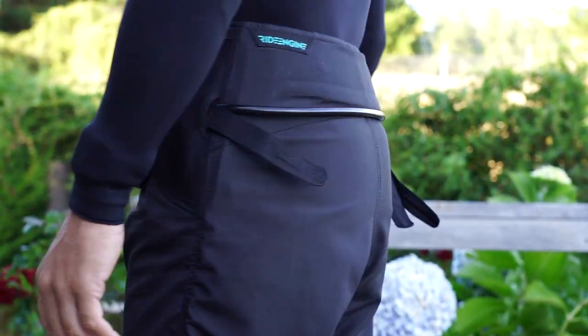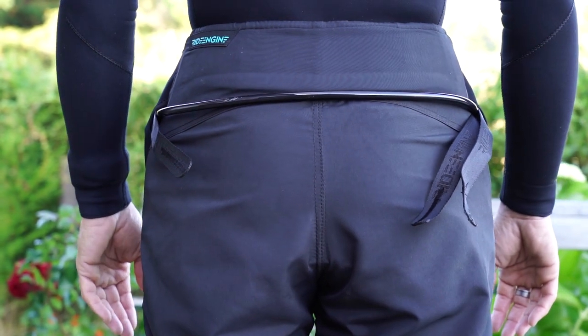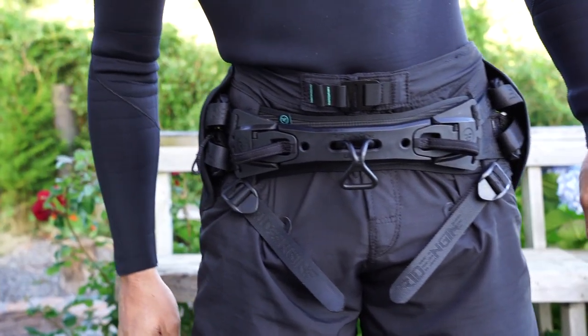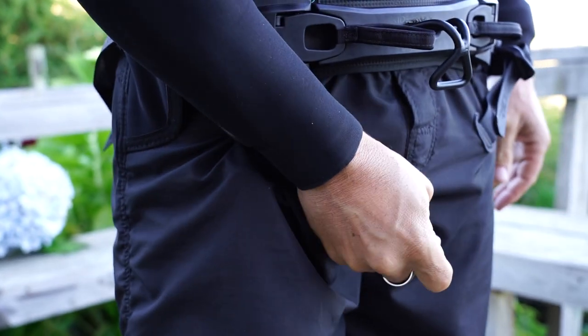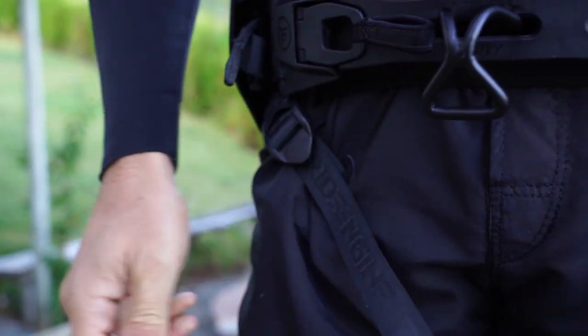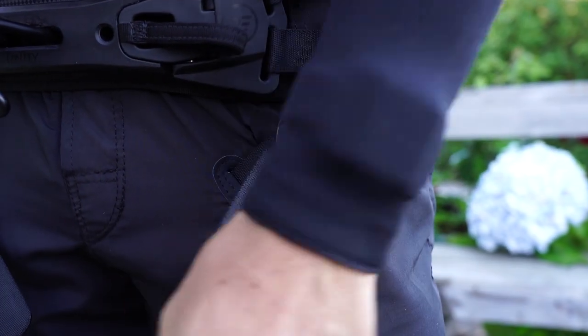A lower hip design keeps the spreader bar in place for restriction-free movement and increased range of upper body motion. Internal padded adjustable leg loops eliminate chafing and provide confidence-inspiring support to attack any condition mother nature throws your way.